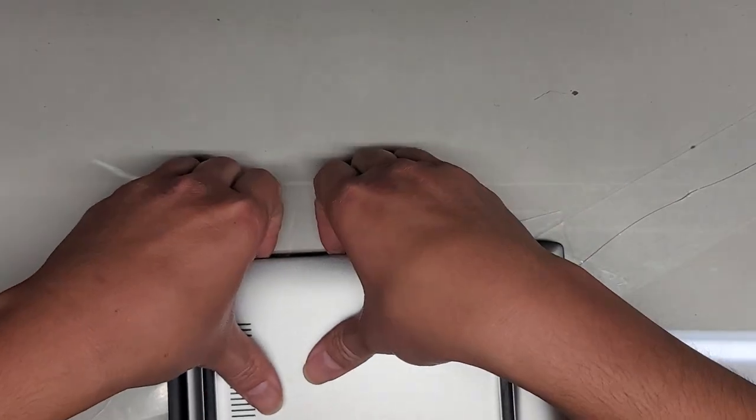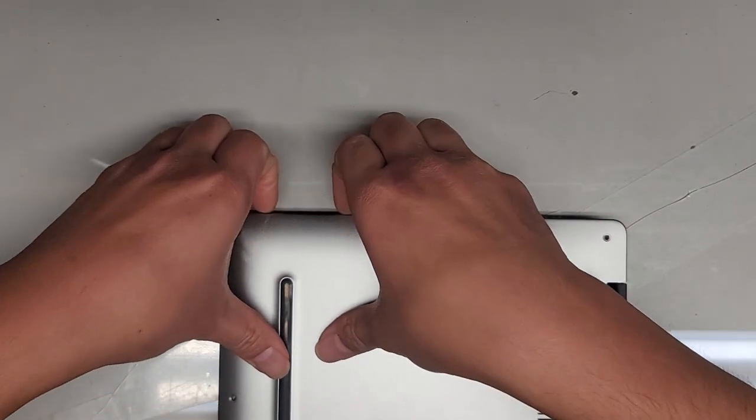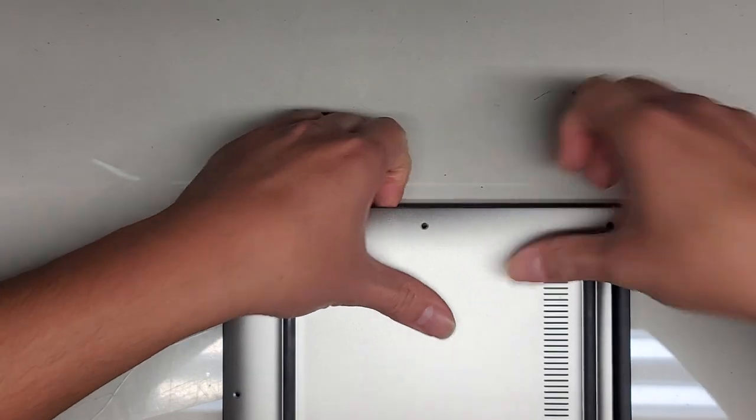Push with your thumb just like this and work your way up the sides — same thing over here. Work your way up the sides. You can actually feel it pop out, and once you get all those clips out you should be able to lift the cover.